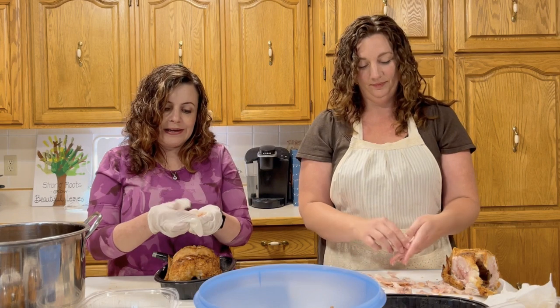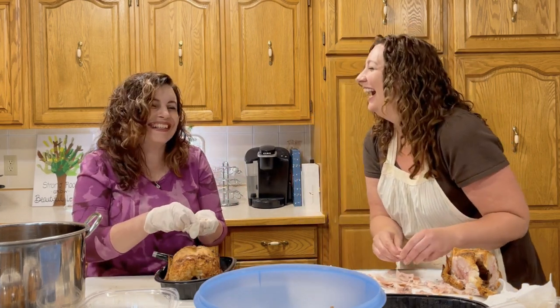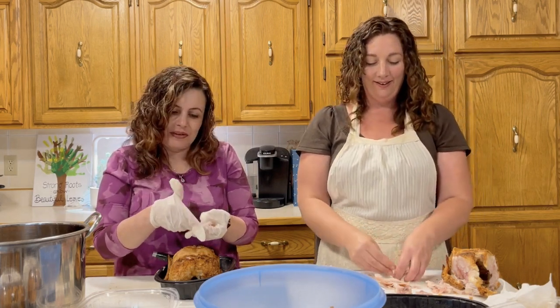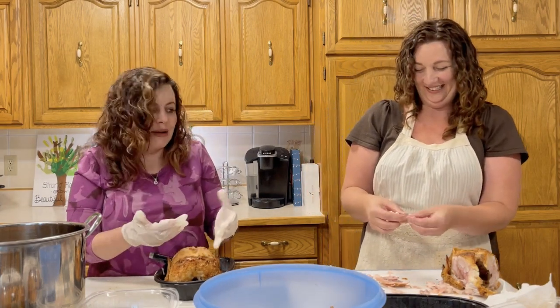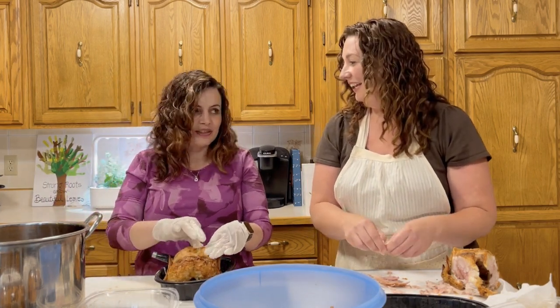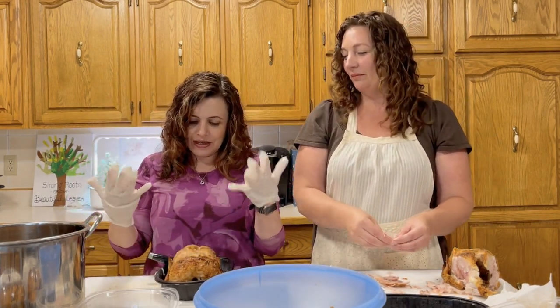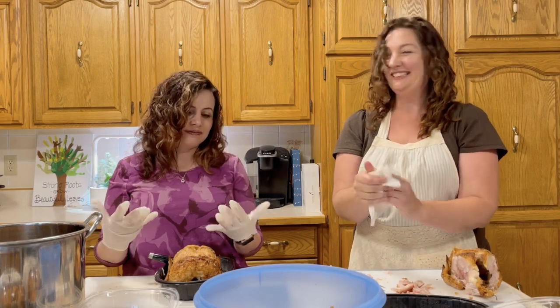Ever since then anytime we get together somebody always volunteers to bring the cheesecake and makes a big joke about it because I don't like cheesecake — and we still have cheesecake, I just don't eat it. When I first met Christy she told me she doesn't like cheesecake, and I thought, 'Wow, she just hasn't had my cheesecake.' So one of the first times we had her and her husband over I made my cheesecake.